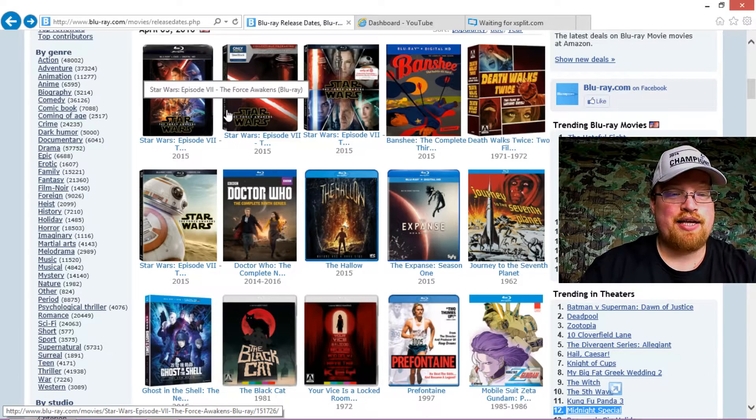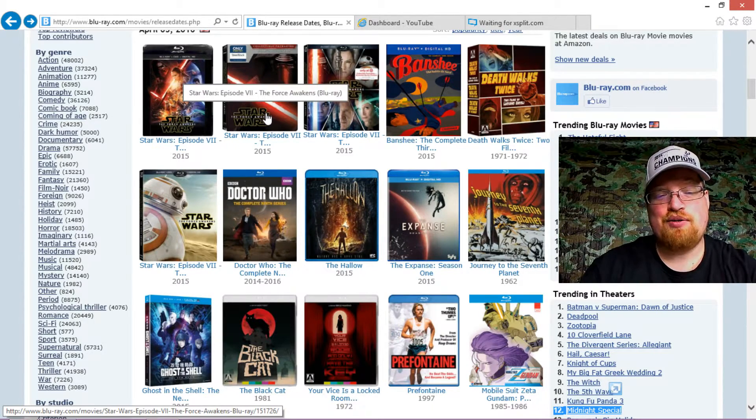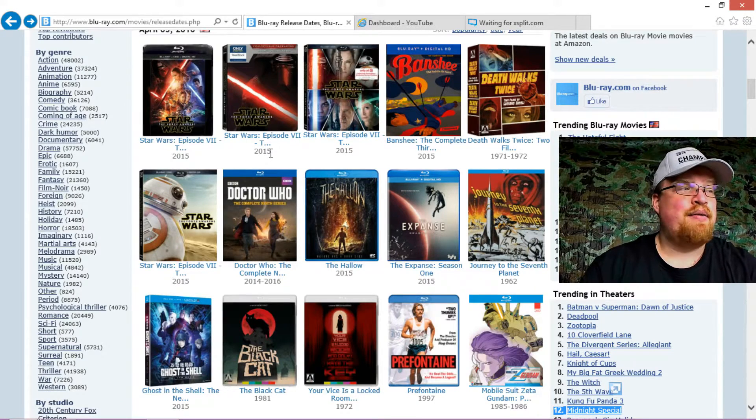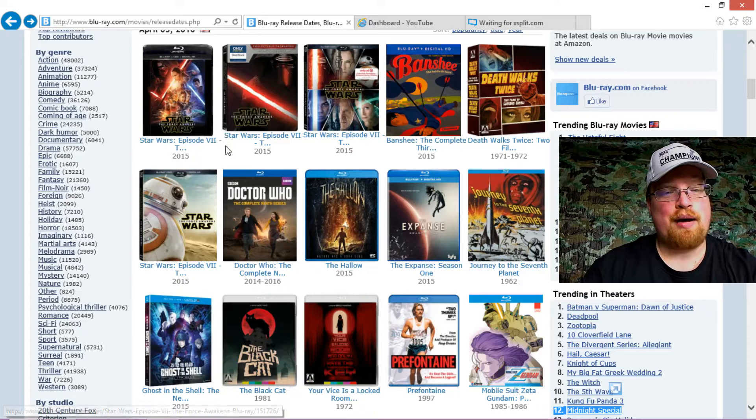I got the Best Buy Exclusive Steelbook, and I already put an unboxing of that up. It's really cool. A lot of people complain it's overpriced, and you know, it is, but that's something we have to deal with — or not deal with — you don't have to buy it. But the regular version is really cool; I might pick that one up still in a couple weeks. I don't need it right away.